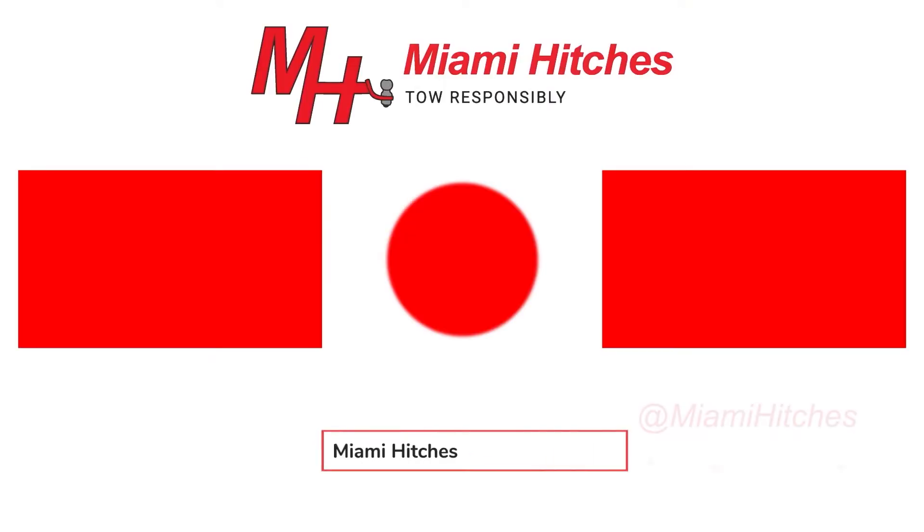You can find all of our flash hitches at miamihitches.com. Thanks for taking a look at all of our Fastway trailer products. We'll see you next time.